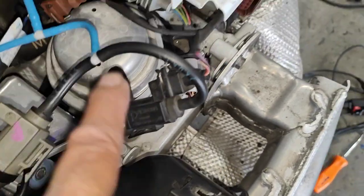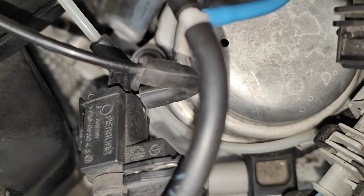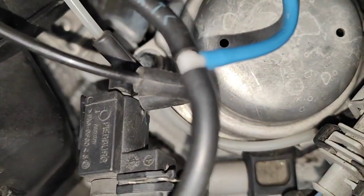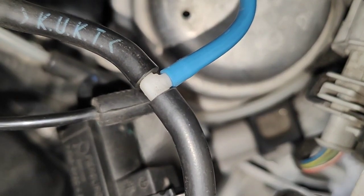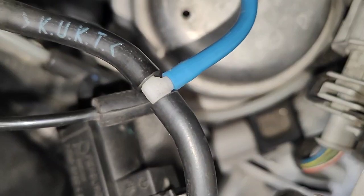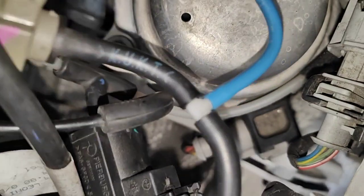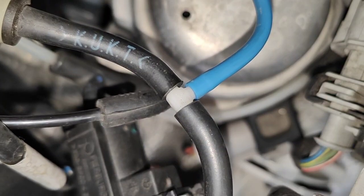I'm getting two faulty solenoids — I'm replacing that one and that one together because I don't want to leave one sitting at the back. I'm going to test this one first using a special tool. I'll plug it in and test it — if it's working, it will click.